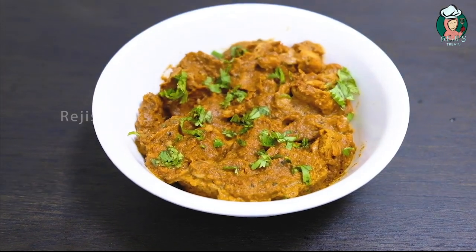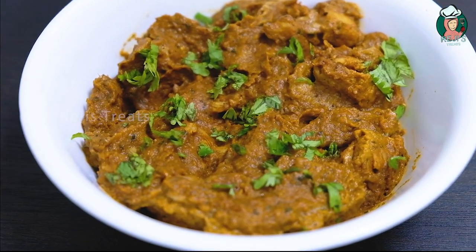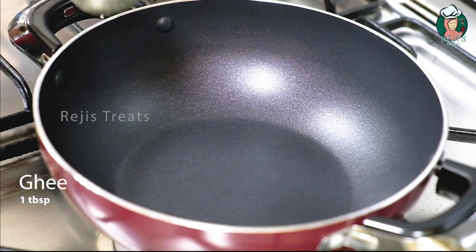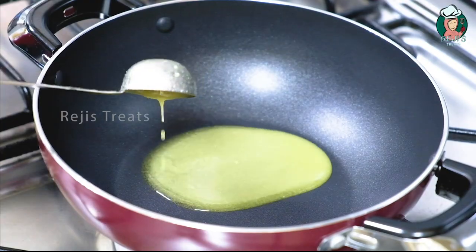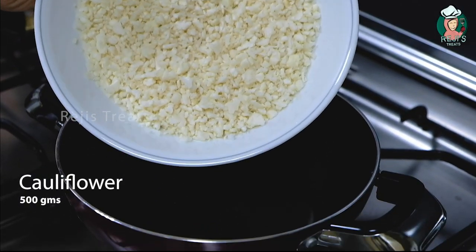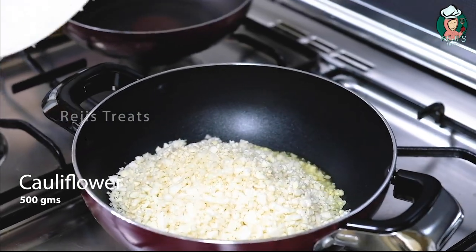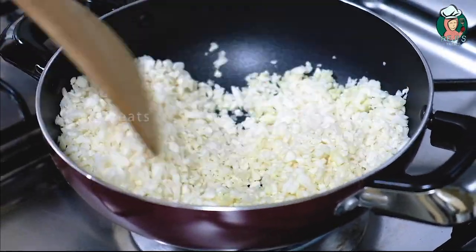Then add the biryani masala. I'm going to add the rice and a cup and add some spices to the pan. Add 1 tbsp to the pan. Add the cauliflower from the rice and a cup. Add the rice and a cup. When it comes around the table, the edges are dry. Let's cut the bread.